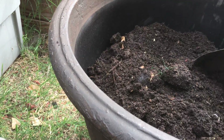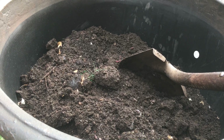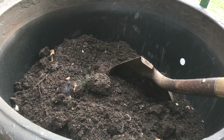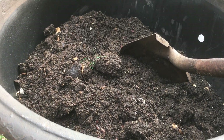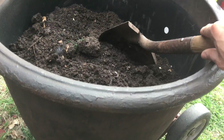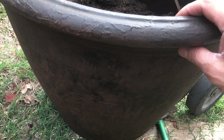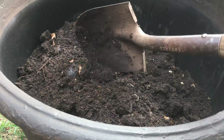I'll add some peat moss to help the soil retain moisture. If I wanted to, I would also add some more container soil and perlite for drainage. Just make sure your container on the bottom has a lot of holes for good drainage.